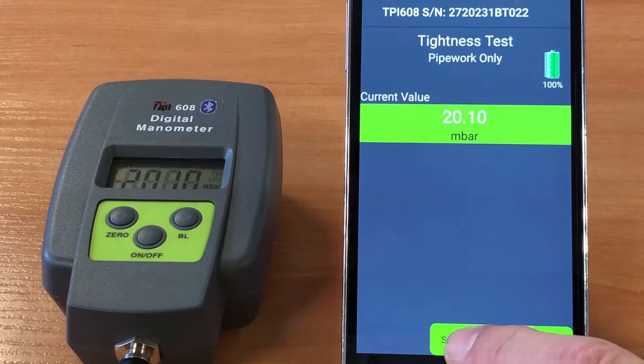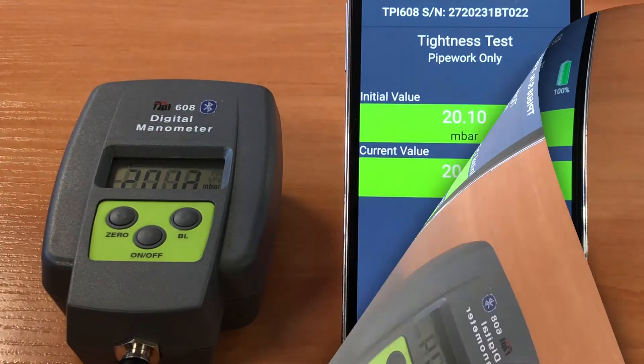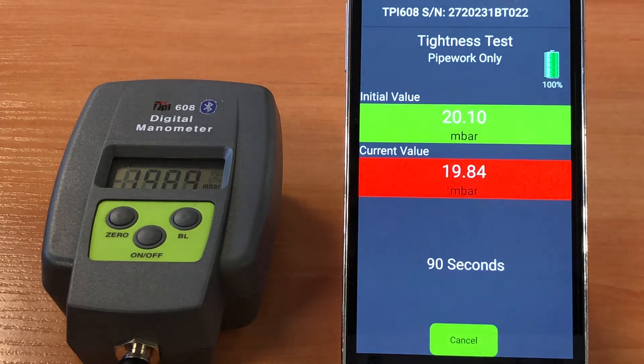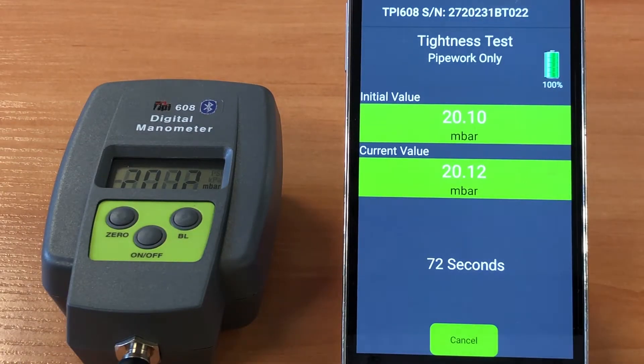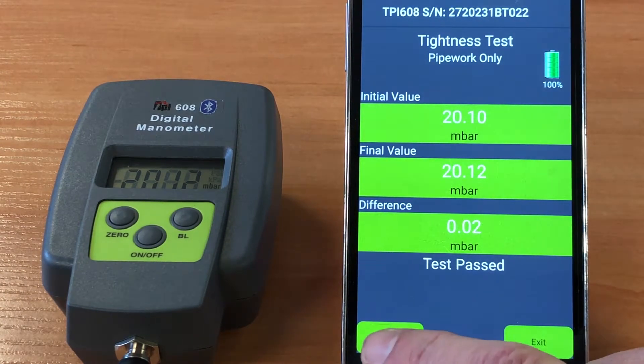Again, we start the timer and this is going to run for 120 seconds. Same as the let-by test earlier, should the value drop outside of the 0.25 millibar, we'll see that clearly indicated on the screen. Here though, we're going to complete the full test. As you can see, these readings are back within specification and this part of the test has passed also.